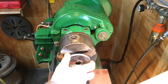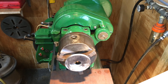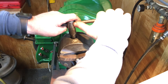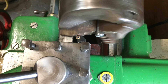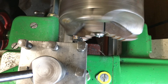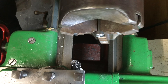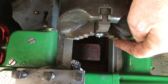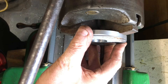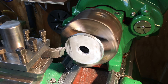After rough boring the washers I replaced the jaws with soft jaws and clamped one of the washers in it, but on closer inspection I felt it would be prudent to skim the chosen step giving me a flatter and more stable platform to complete the washers. Now I could face the first side of all of the washers and I used a high speed steel cutter for this job.